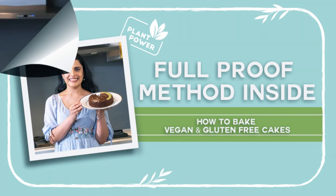Hi everyone, I'm Chef Raveena and today I'm going to show you a foolproof method for baking vegan and gluten-free.